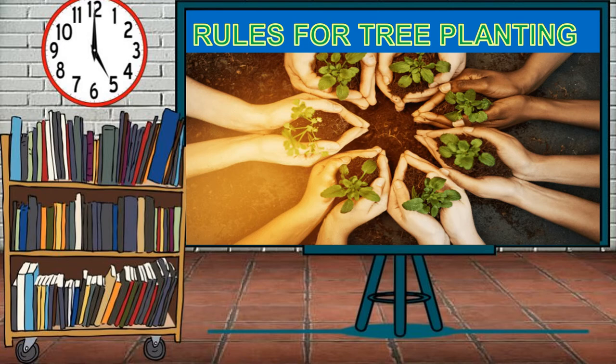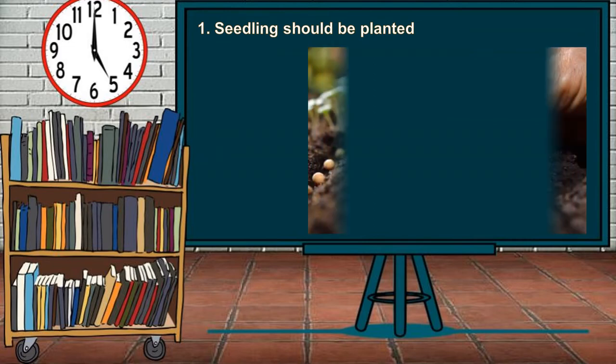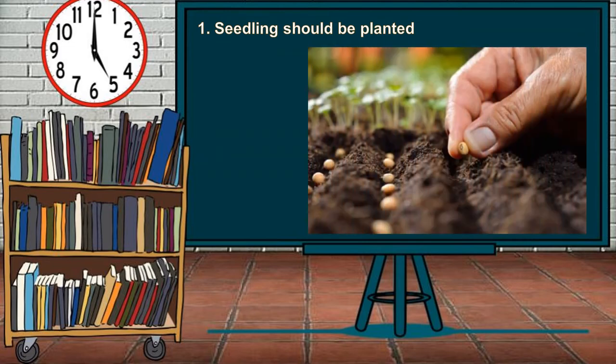Rules for Tree Planting. Land preparation for planting fruit trees will ensure the growth of plants, the control against weeds, pests, and other plant diseases, and the soil retention of moisture for future planting. The first rule is that seedlings should be planted so their roots will reach deeper in wet soil than in dry soil during summer.